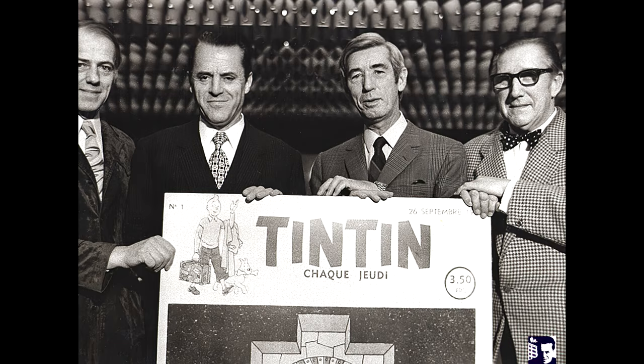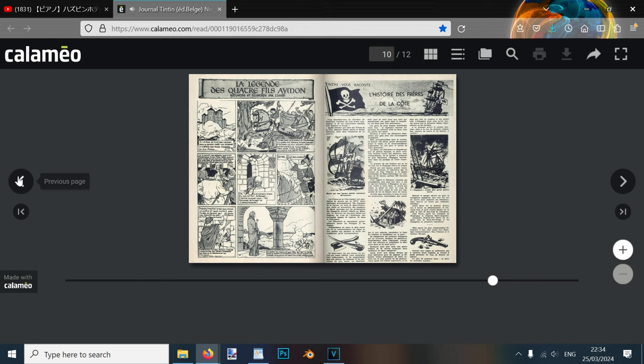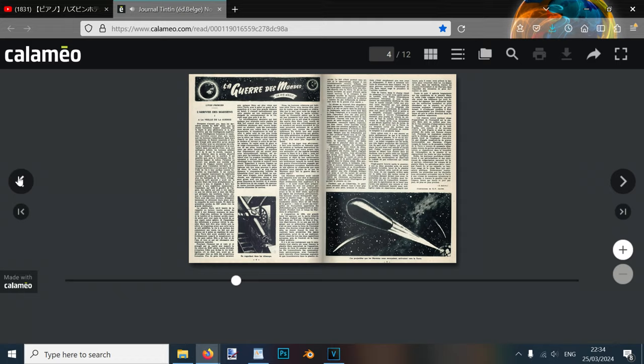Leblanc concluded that Tintin would be the perfect hero for it, considering he was already a very well-known character. After consulting with Jacobs, Hergé agreed and Leblanc recruited E.P. Jacobs as part of the team. The first issue, Tintin Magazine No. 1, was released on the 26th of September 1946, inside which included, along with new Tintin adventures, the first part of a shortened version of The War of the Worlds, illustrated by Jacobs.